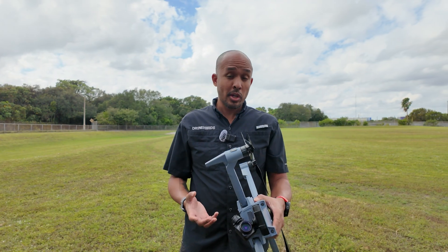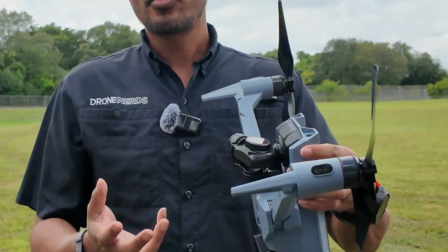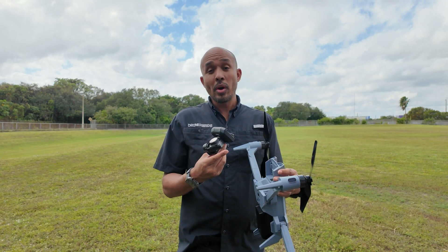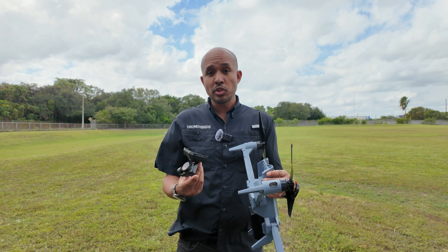One of the great things about the Soten, aside from being one of the most secure drones on the market, is how easy it is to swap the payloads. It's just an easy button push right up here, and you can switch out the standard RGB camera with a one-inch sensor and mechanical shutter with a thermal payload, multi-spectral, or others depending on your mission.